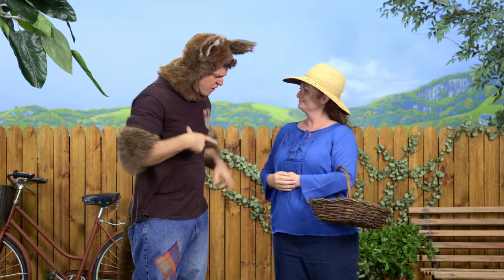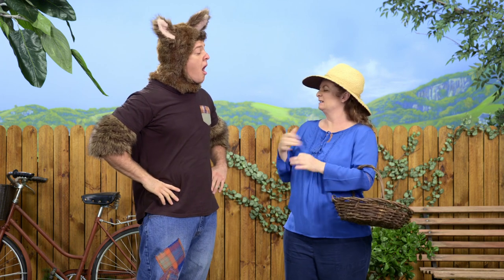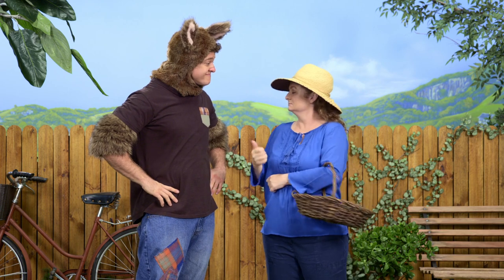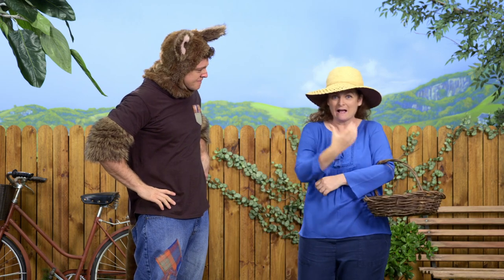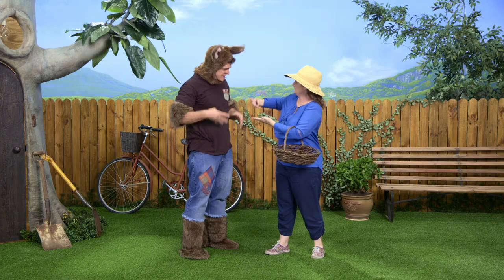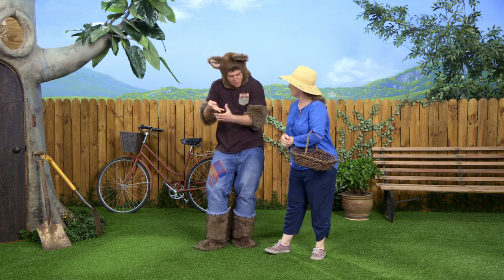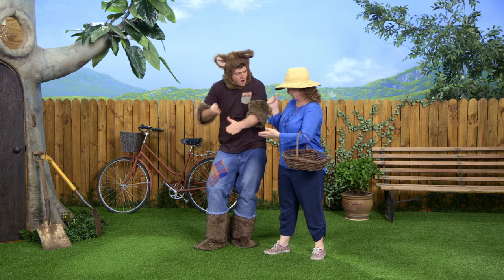Yes, it is, Possum. Sally, what's that for? Are you going to the shops? No, I'm not going to the shops. I'm just going to the garden — I need to get a few potatoes. Would you like to help me? Of course. I've got my basket. Can you please bring the fork? The fork? Oh, the fork — the one with the prongs. And the spade has the flat bit.